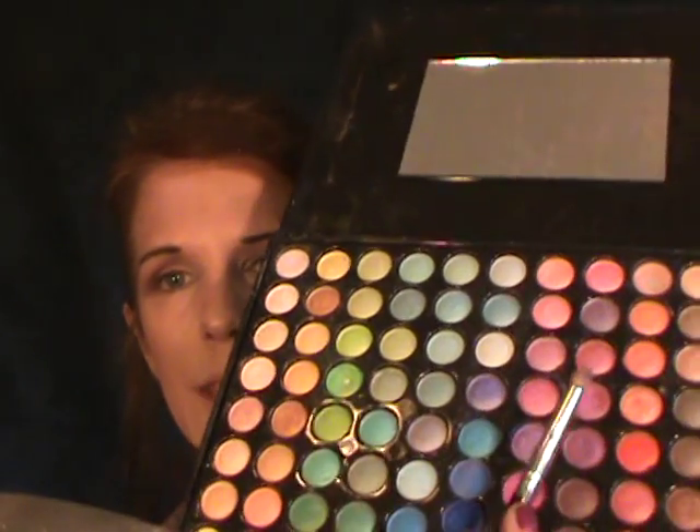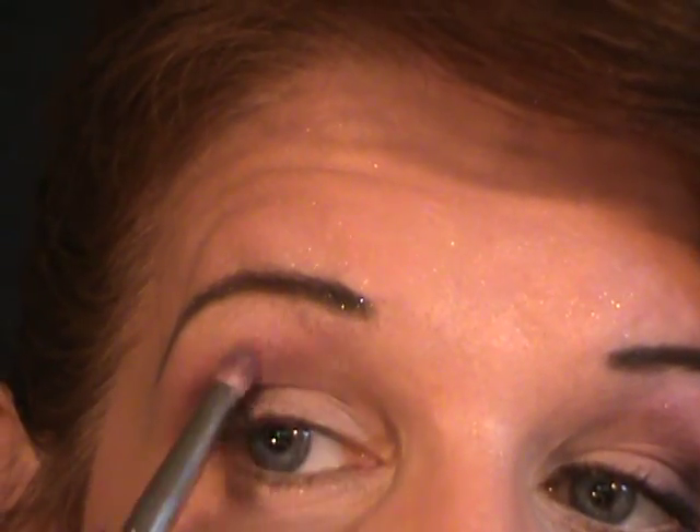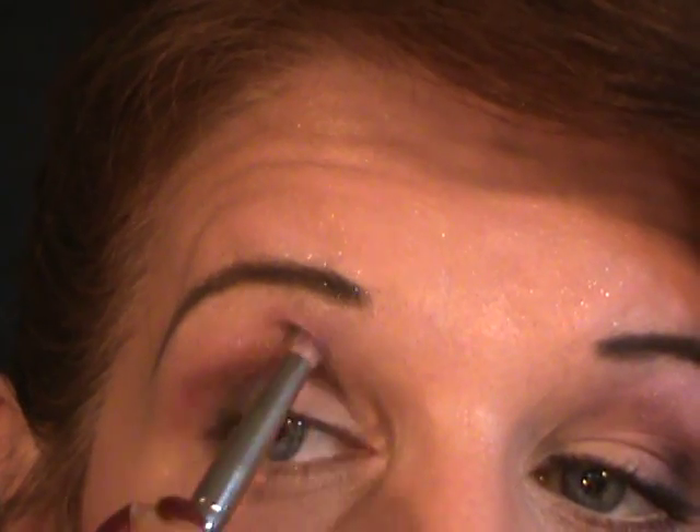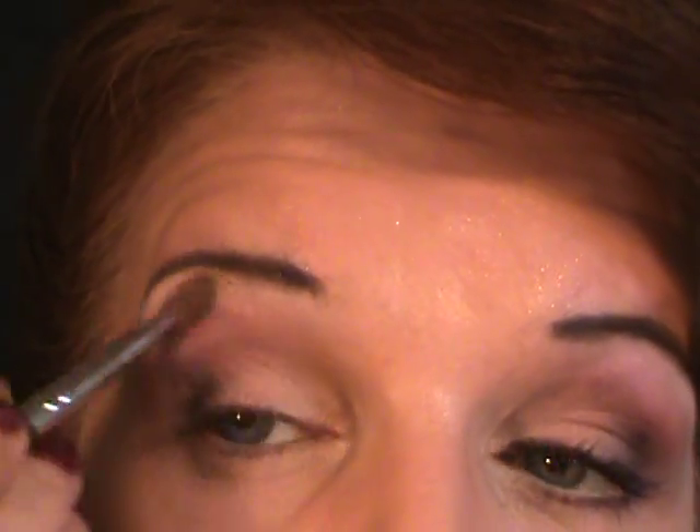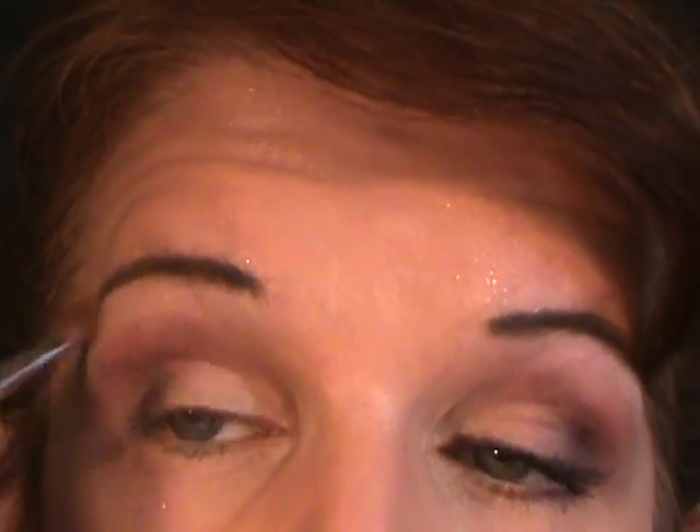Now we're going to go back into the shimmer palette and choose the seventh row, fourth color down — the color right directly beside that one. If you don't have the 88 palette, just use a pink. For our highlighter color, I'm going to the first row — the neutral or white row, what I call the highlighter row — and choosing the fourth color down, still in the shimmer palette. I'm going to go along my brow bone with this, blending it into the pink.